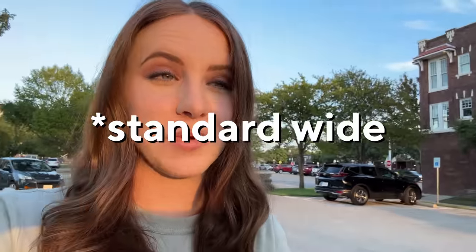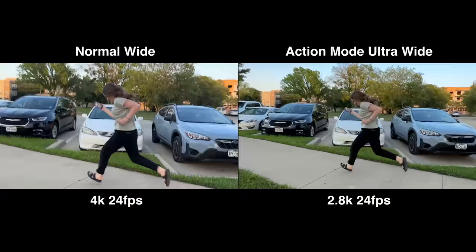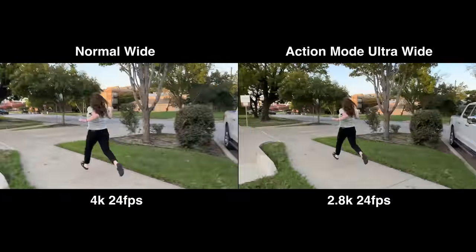I'm going to have Via just chase me — I'll just run. We basically have one Pro set to 4K 24 with ultra wide camera and the other Pro set to action mode doing 2.8K at 24 frames, hopefully stabilizing it even more. Okay, we messed up there a little bit because action mode actually uses the ultra wide camera. So that was normal wide versus action mode — we want more of a one-to-one comparison. We switched it now: two 14 Pros, ultra wide normal and then ultra wide with action mode on. The one without action mode is going to have more resolution at 4K 24.